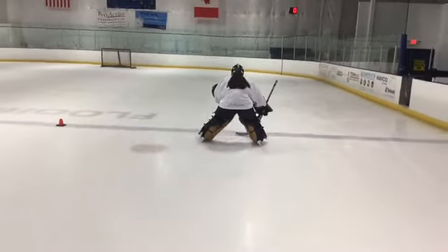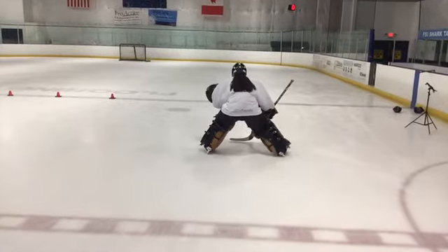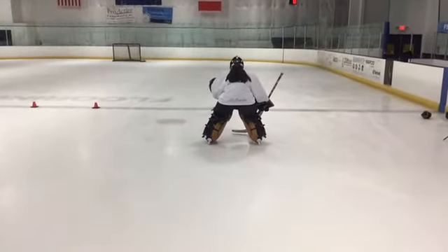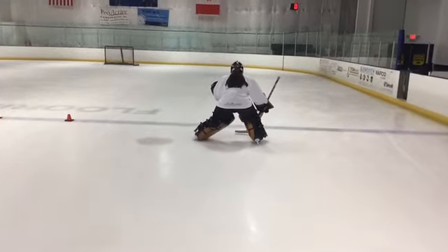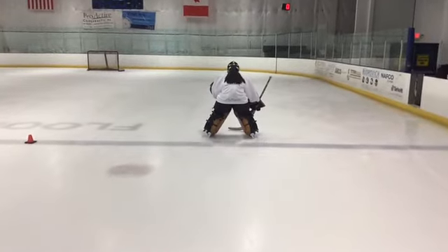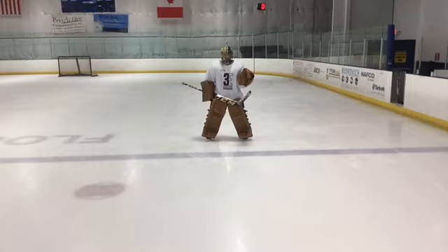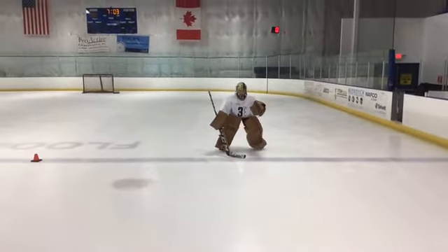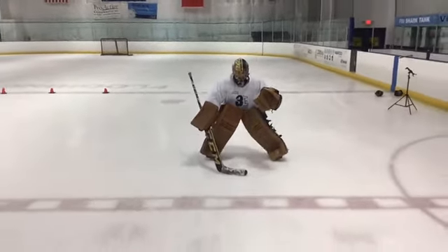I'm gonna rewind that right here. Anytime we're doing forward C cuts most of our weight is going to be on her heel. Her left leg moves forward, snaps with her heel, gains momentum and gets back in a gliding position. Now if we forget to glide, all this movement doesn't even matter anymore.